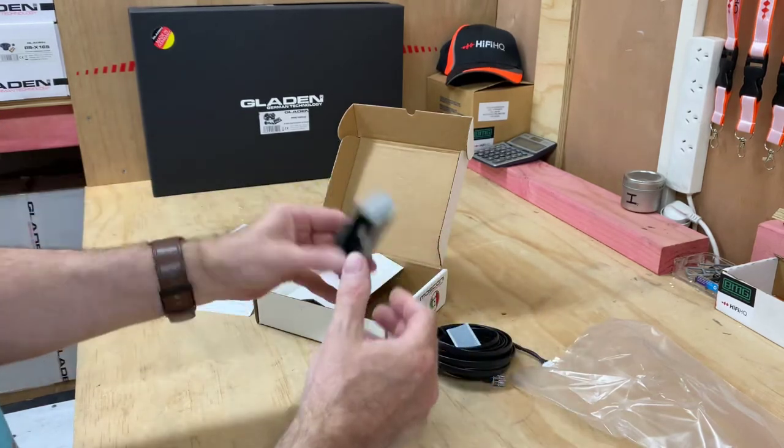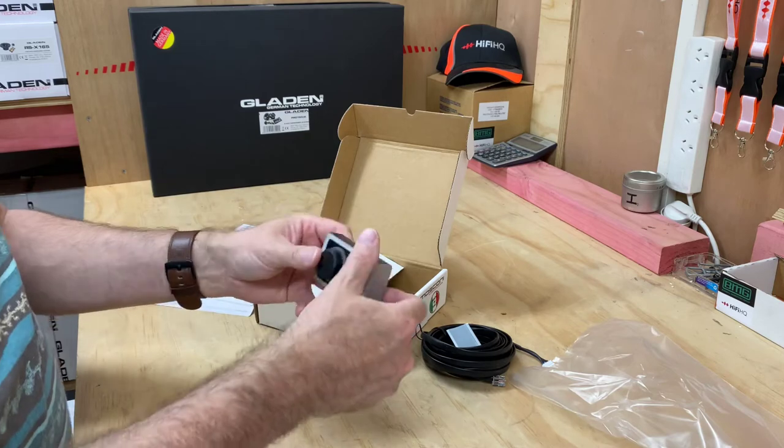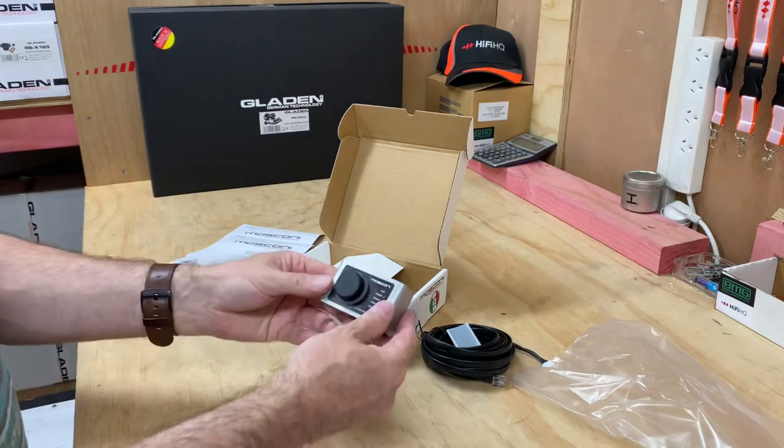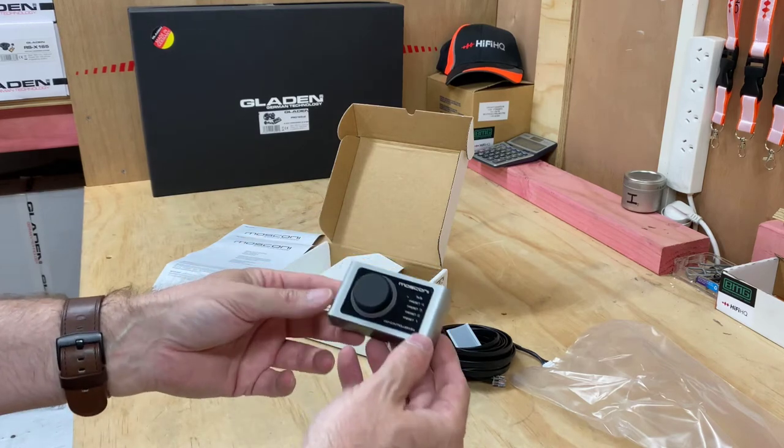Not a bad little unit. These types of products are very specialized — you really would need to be going to a hi-fi specialist to get this sort of thing hooked up.